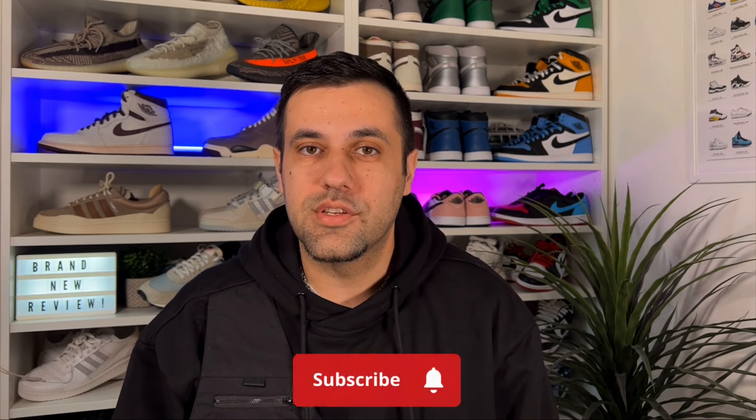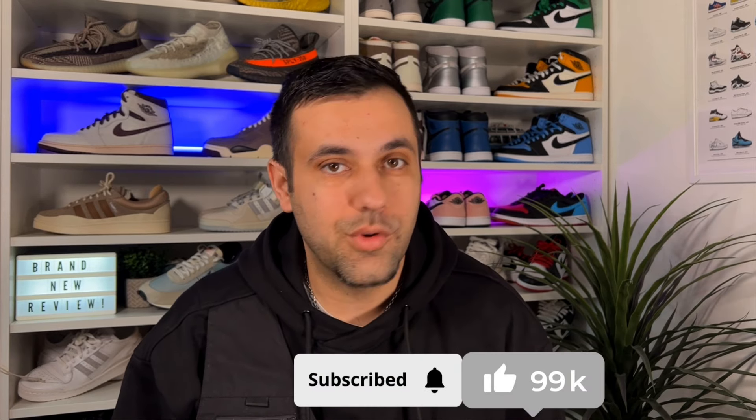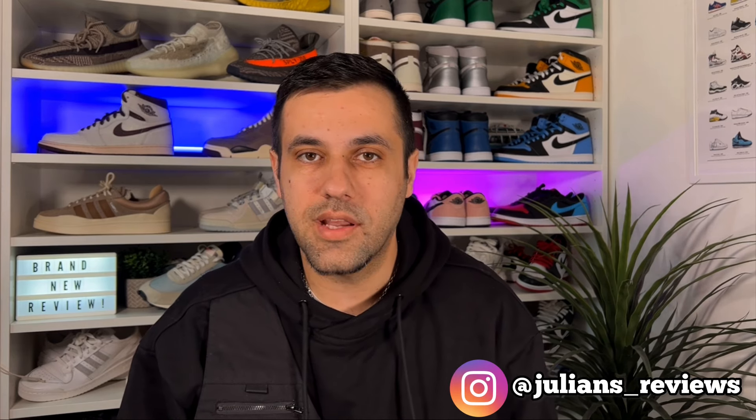Hello guys and welcome back for a brand new review. If you are new to the channel, please consider subscribing and also giving me a like to really help out the channel. You can also give me a follow on Instagram and TikTok to see exactly what I'm going to review in the next few days.